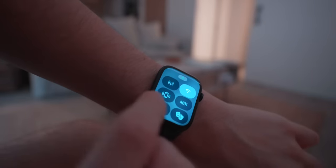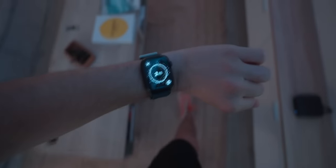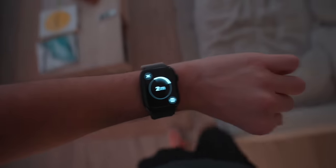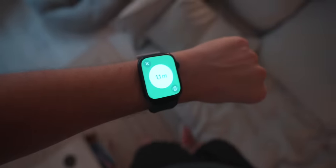Heading to the gym — before we go I wanted to show you the new feature on the Series 9: Precision Finding. You basically tap the Find My iPhone icon, and now on the Series 9 it will actually guide you to the iPhone just like an AirTag — it tells you which direction to go. Once you get close, it sounds again, turns green, and starts vibrating until you find it.